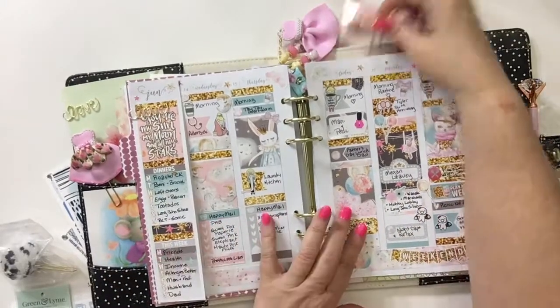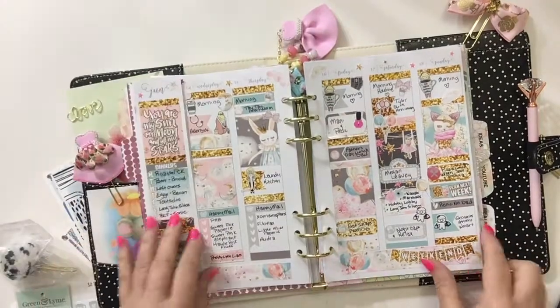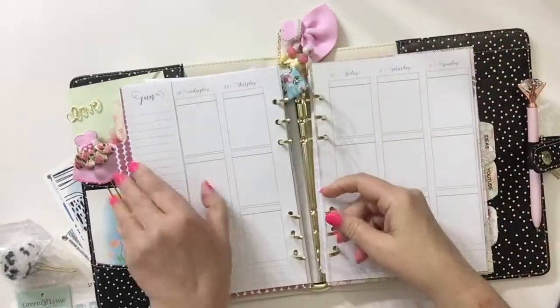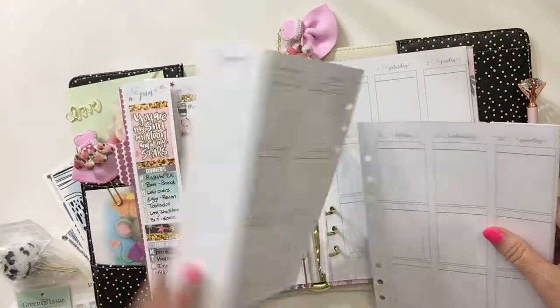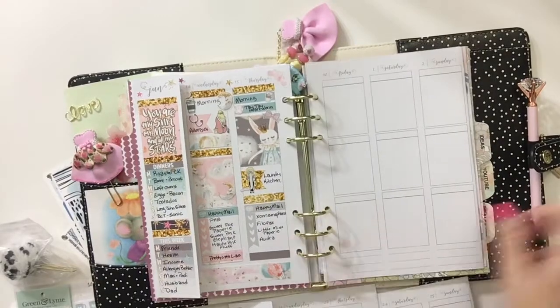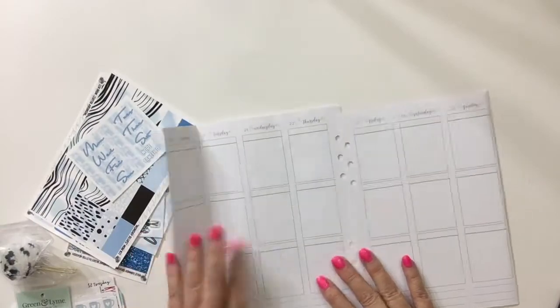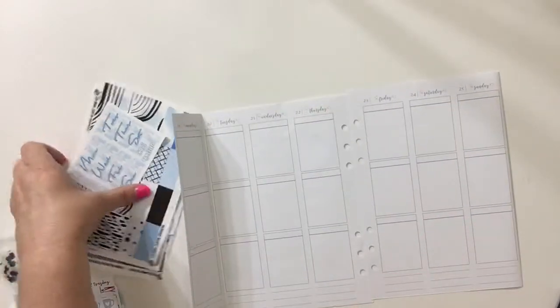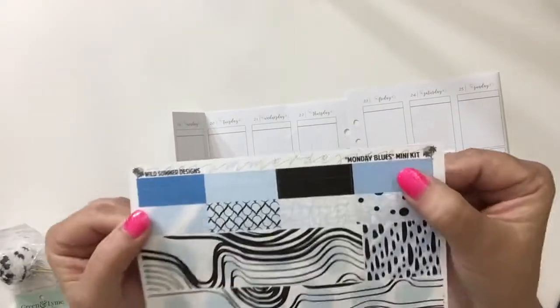Hey guys, it's plan-as-I-go time! This was last week's plan-as-I-go. I loved that kit from Scribble Prince Cole that I used last week - all in the stars. I'm just going to take this week's pages out. This week is June 19th through the 25th. This week I am going to use a kit from Wild Summer Designs.